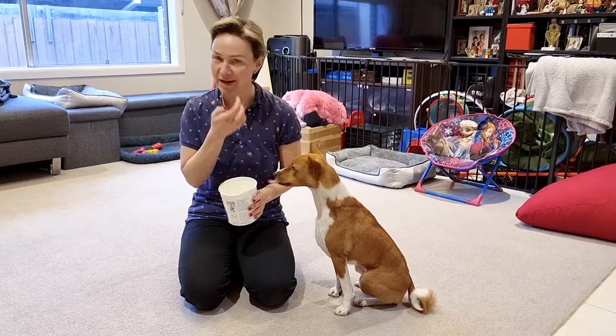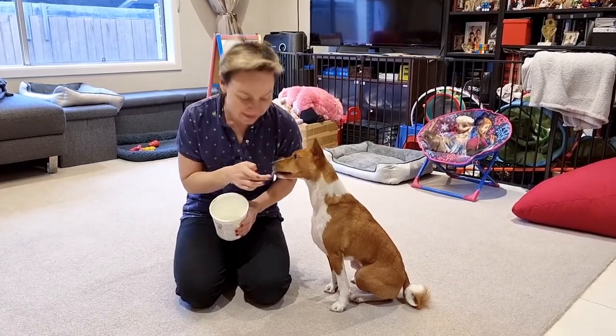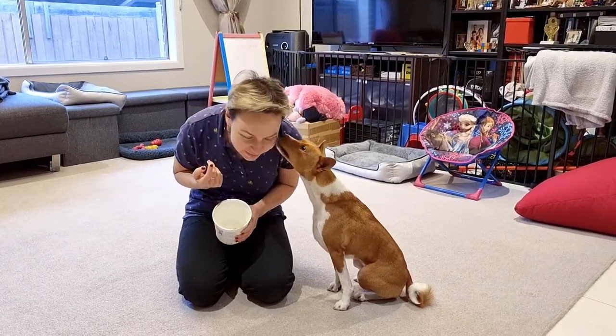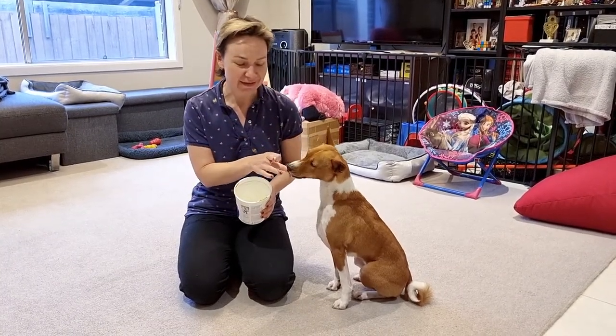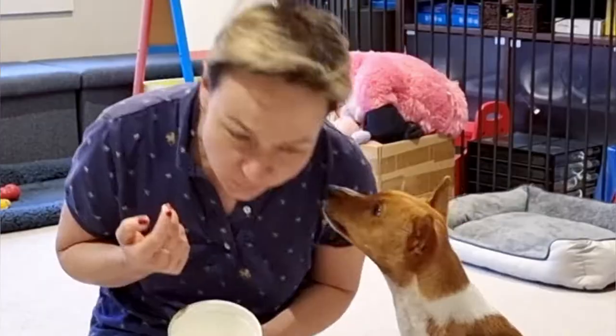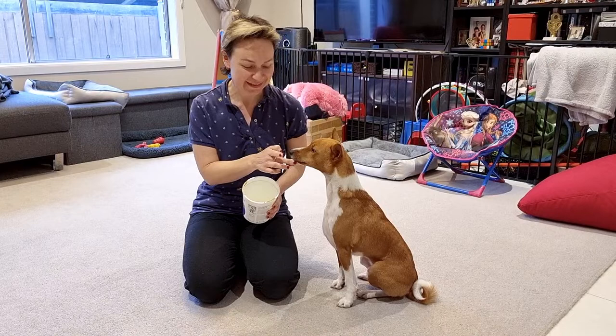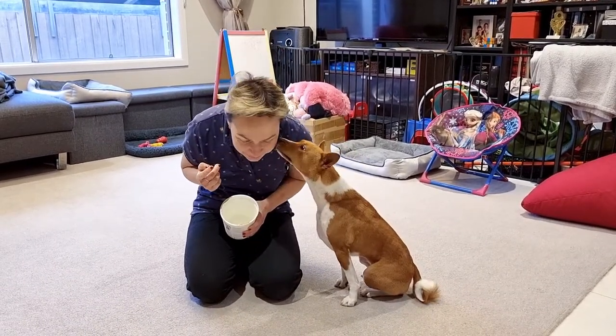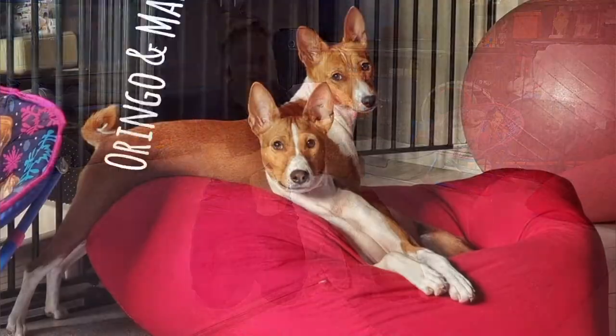And then just say the command — щечка — yes, and eventually the dog will remember, and even without the yogurt on your cheek, she will understand what you want. Щечка, yes, good girl, молодец. Щечка, yes, good girl.